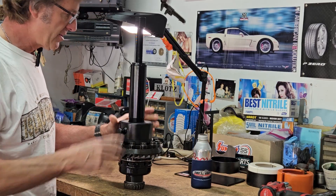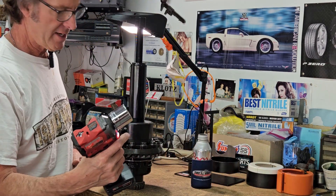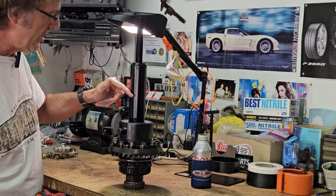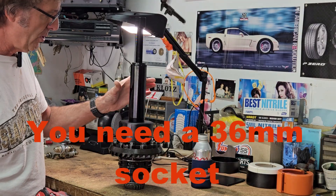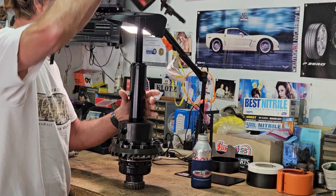All right, that's all set up. Got my handy impact. By driving this down it should pull that bearing up. This is the first time for me — let's see how it goes.